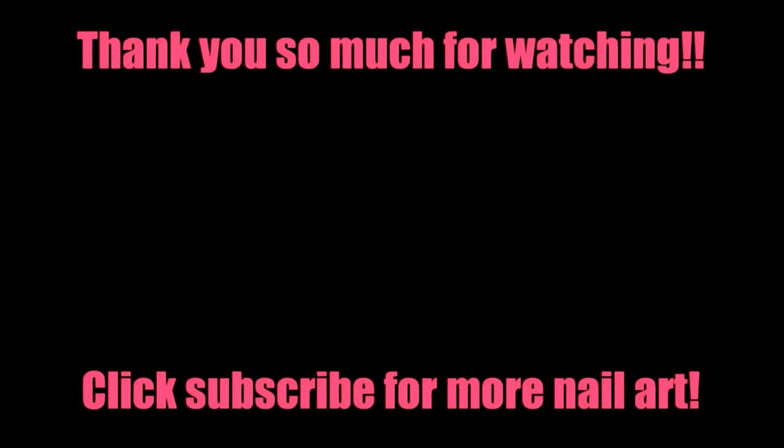Thank you all so much for watching. Take care guys and I'll see you next week!